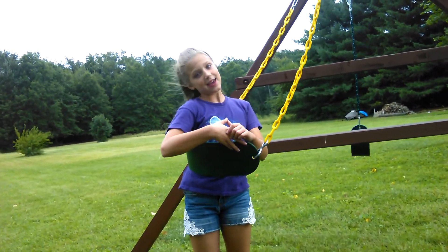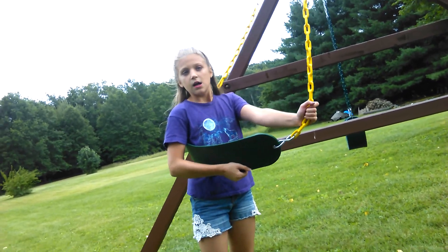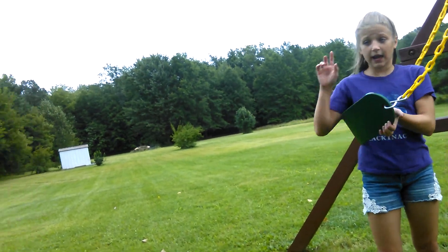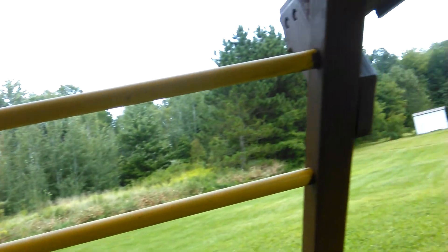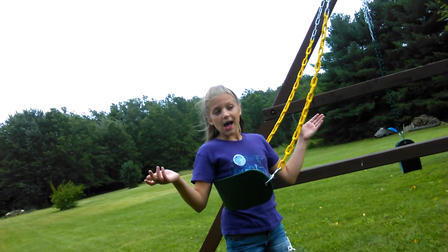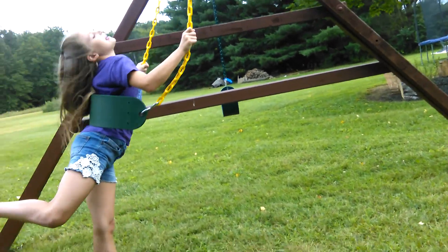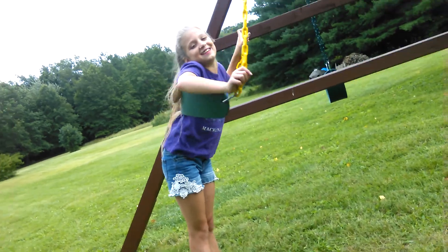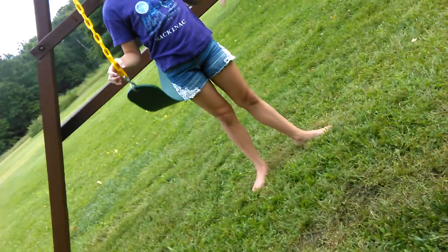Hey guys! Welcome back to my channel again. So right now I'm going to be working on some stunts for trapeze. We're going to be using the swing and we're going to be using that bar right there. I'm going to be showing you some trapeze-like moves and things that they do on the punching bar. So let's get started.